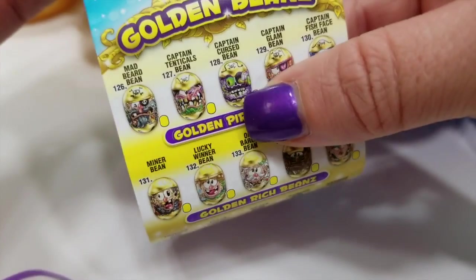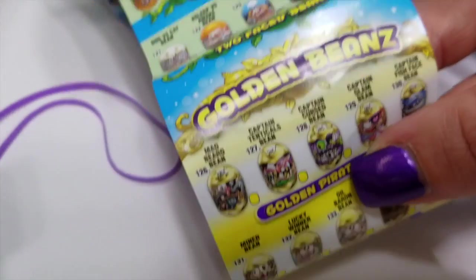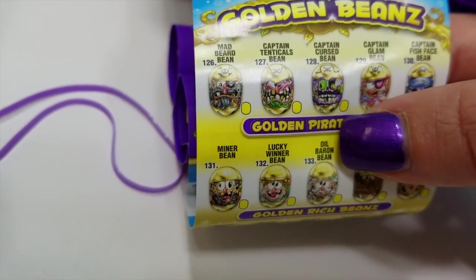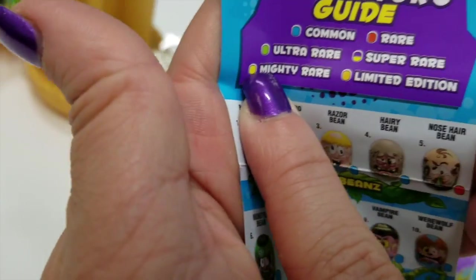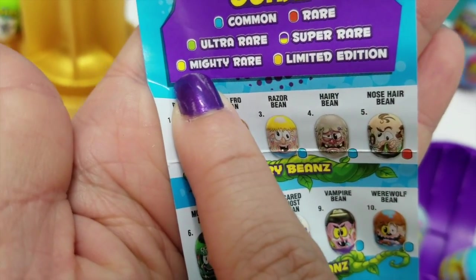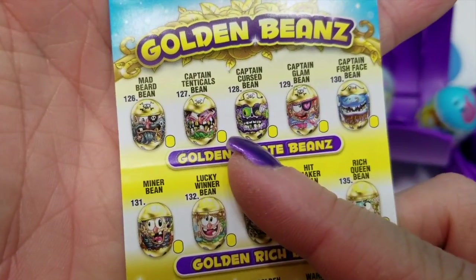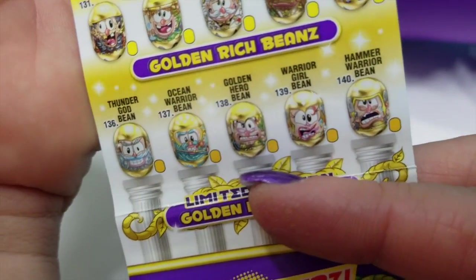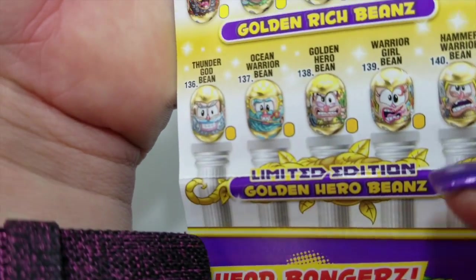Let's see — here is our Captain Cursed bean. So he is part of the pirates, just not the one I wanted. And since these are the golden beans, these have the yellow. If you look here, it's the bright yellow. And then at the bottom here, farther down, these are the darker, deeper yellow, which is the limited edition. It says right here — limited edition. So we got a Mighty Rare.